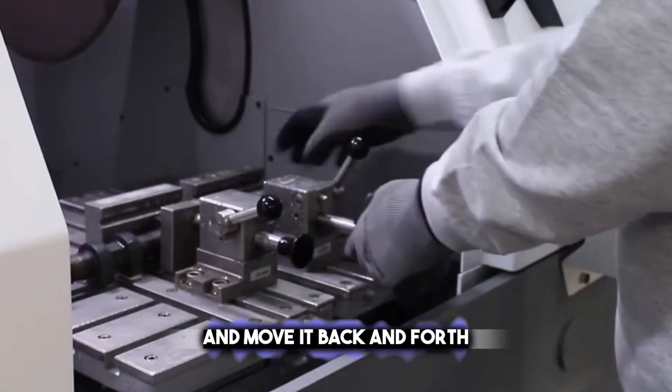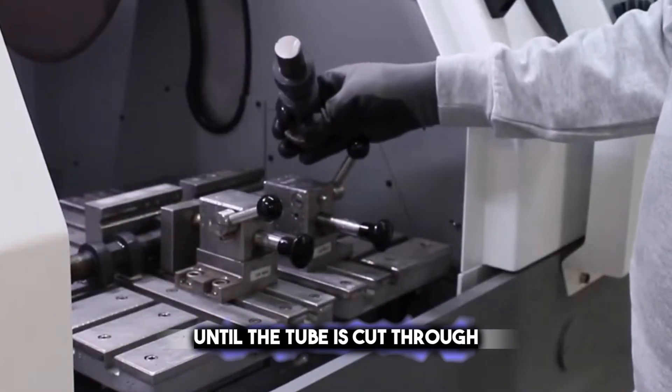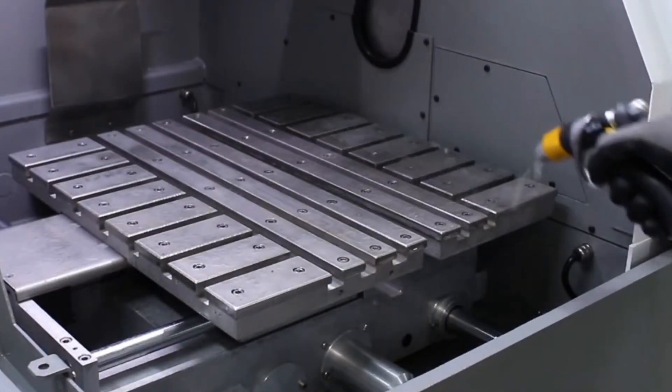You press the disc against the tube and move it back and forth until the tube is cut through. This technique is handy for small jobs or when you need a quick fix.